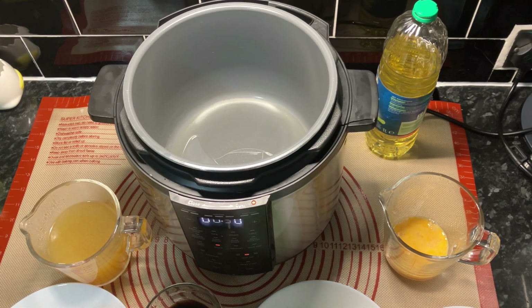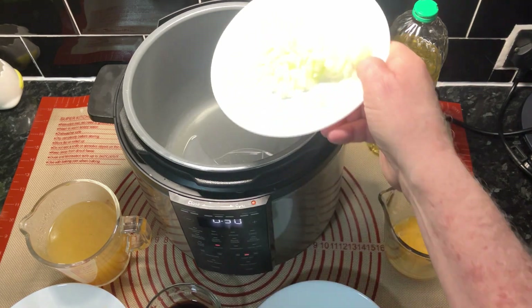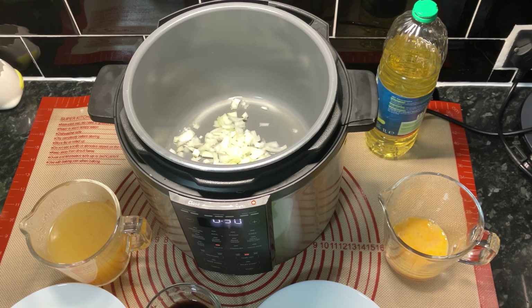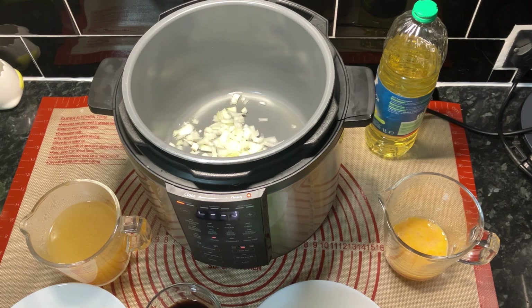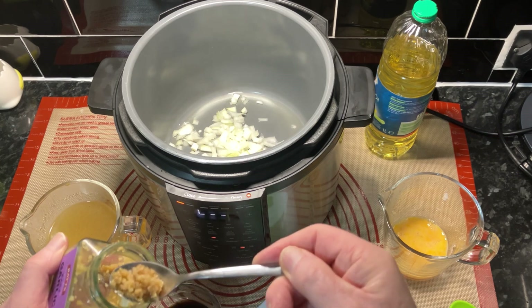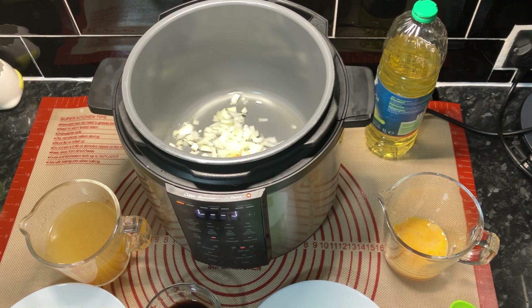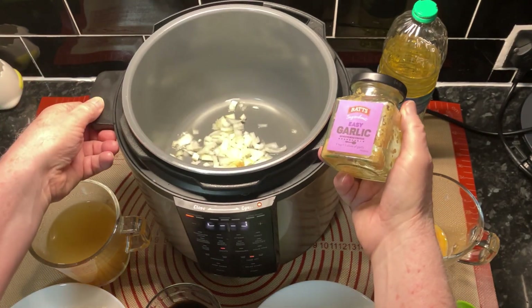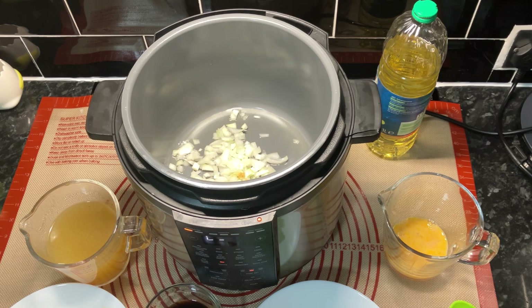Right, we're going to sauté this, so first of all let's get the onion in there, and the lazy garlic which Graham left in the fridge. About a teaspoon - things are getting desperate on the garlic front. Put that in the pot - that's what we use. Let's get that back in the fridge.